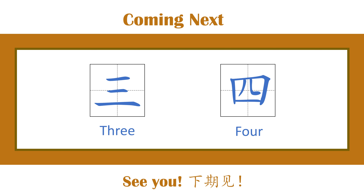I'll see you next time when we learn how to write the Chinese character 三 (sān). Bye!